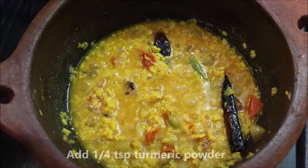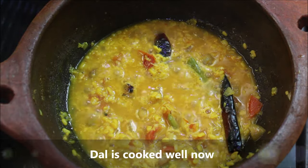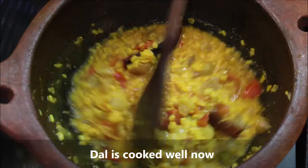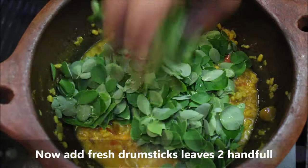Let's wash the water with the dryness and wash it dry.